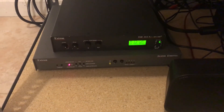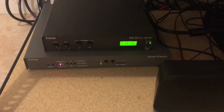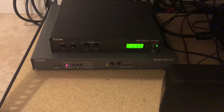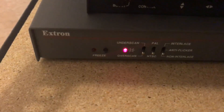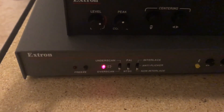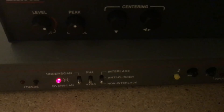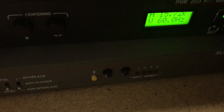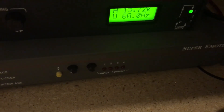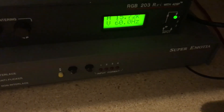What this box does is it takes several resolutions, but in this case we're going to be talking about 480p and it downscales it to either 480i or 240p. On the front you'll see a few switches and knobs: the freeze button captures the image on screen, and there are switches for underscan, overscan, PAL, NTSC, interlace, anti-flicker — which is essentially 480i — and the one we care about most is the non-interlace switch, which is the 240p option. There are also centering knobs and the input format selector, which in this case is set to number three, indicating it's taking in a 480p signal.